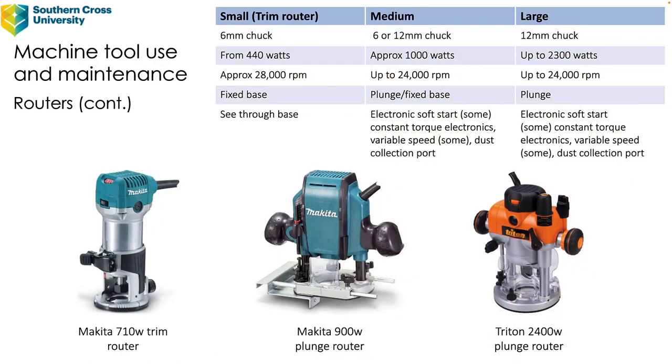So let's have a look at the three main kinds. You can see over on the left there is a small trim router and they're a very good tool to introduce to students. Normally in the school context it's around about year 9 — it depends on what state you're in, but certainly in New South Wales it's year 9 that they're allowed to use it.